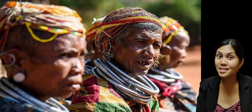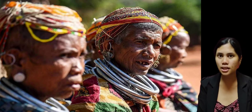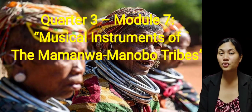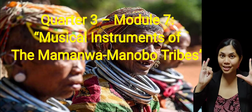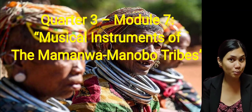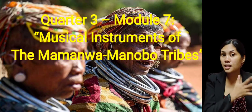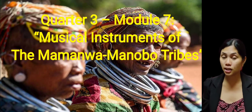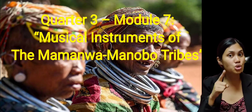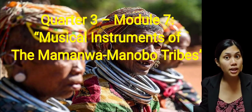Now, based on the drills that we did a while ago and also with our motivational activities, what do you think is our lesson for today? You're right! Our lesson is from Quarter 3, Module 7. The title is Musical Instruments of the Mamanwa and Manobo Tribes. We are done discussing about their musical tribes, so now let's proceed with their musical instruments. Of course, if we know the different music of each tribe, we should also be aware of the instruments used whenever they perform their music.